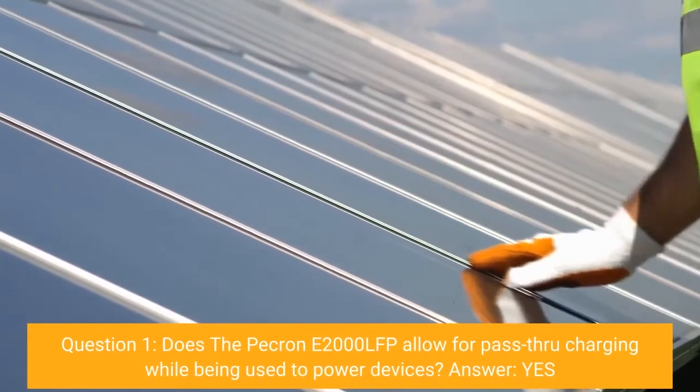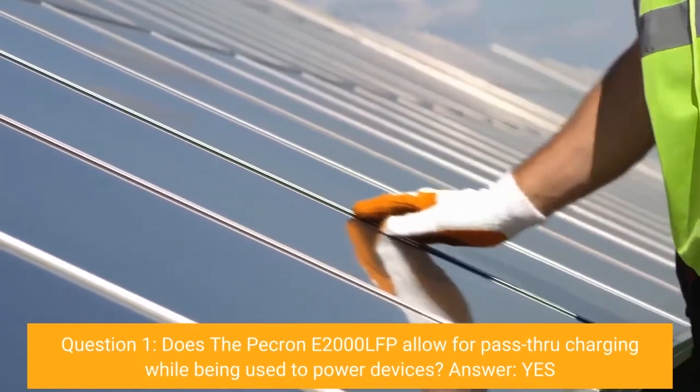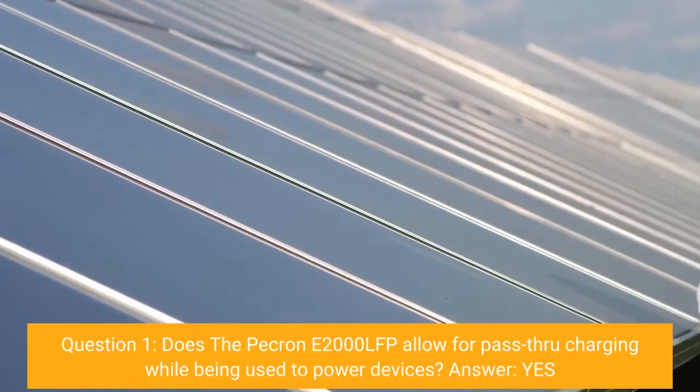Question 1: Does the Pekron E2000 LFP allow for pass-through charging while being used to power devices? Yes.